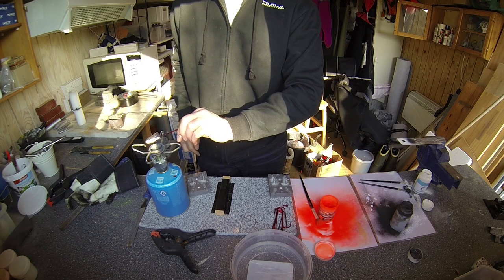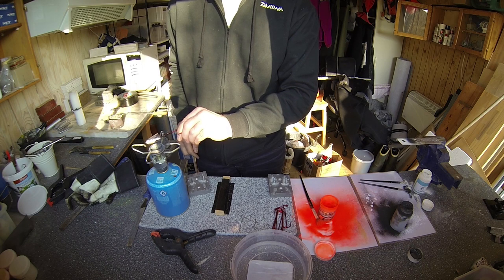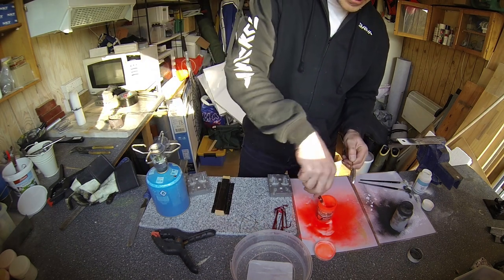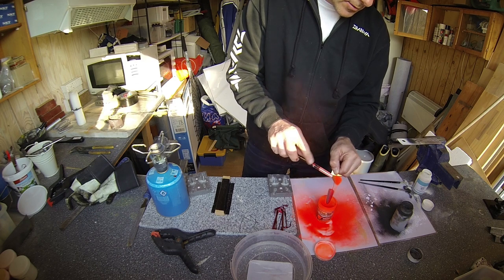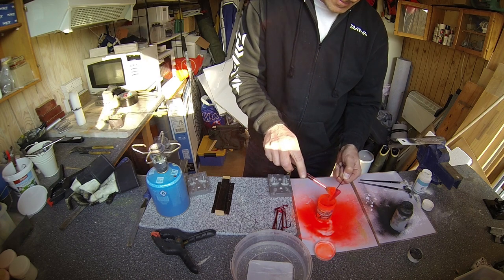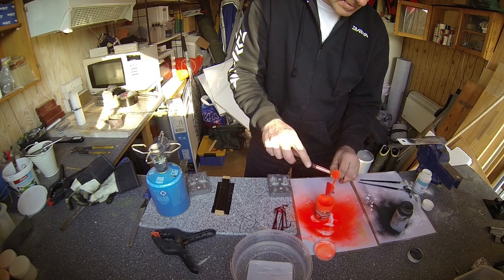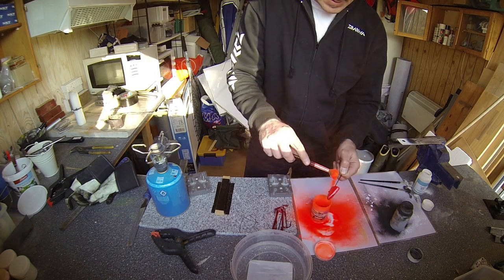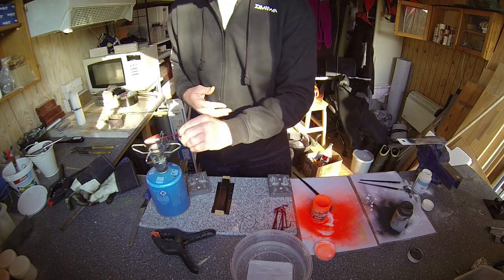I'll take off my gloves again. Now I reheat the head a bit to make sure that the paint melts like it should. With a brush, I'll apply the fluorescent red color in an even layer — it should melt directly onto the head, as you might be able to see.